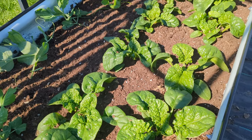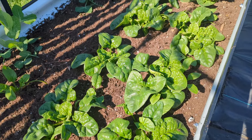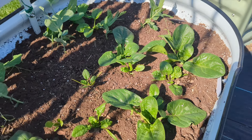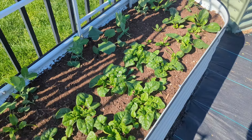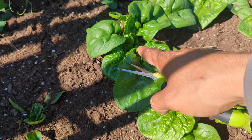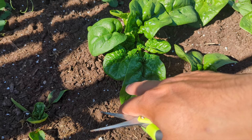Harvest spinach either in the morning or in the evening — do not harvest during the day when the sun is too hot. The plant will be kind of stressed out during the day, so to get the full benefit, harvest in the morning or later in the afternoon. Normally you harvest between four to six inches.